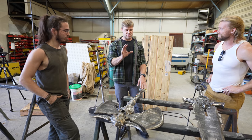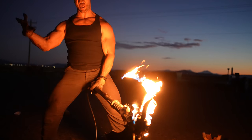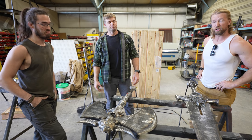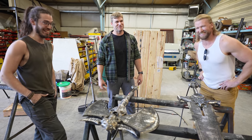I feel like if you were a demon and you were to see these things coming at you on fire, with the Doom Slayer himself wielding it, you'd want to run.